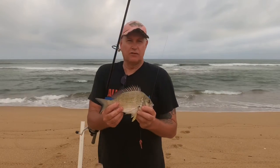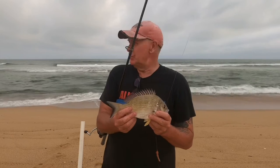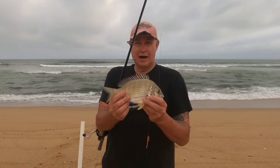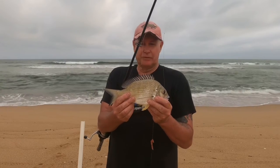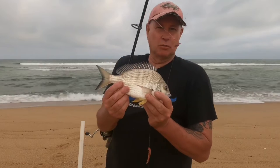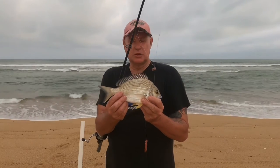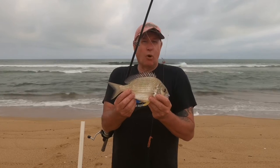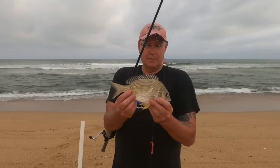Welcome to another episode of Ausfish. Davey, let's get some — out for a beach fishing session this afternoon. I threw my first rod out and didn't even get a chance to rig up my second rod, and yeah, caught a beautiful little bream on some worms that I caught the other day. Hopefully it'll be a good session with some bream and some whiting, and hopefully a few dews.